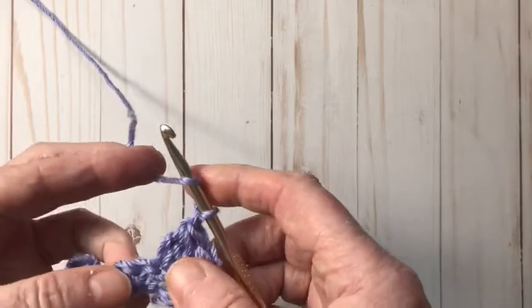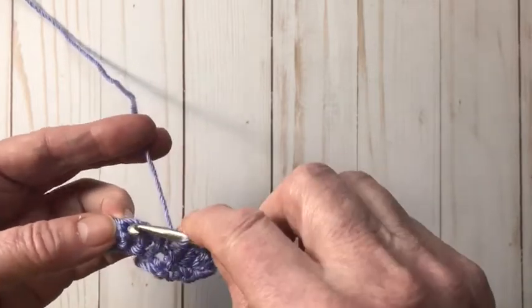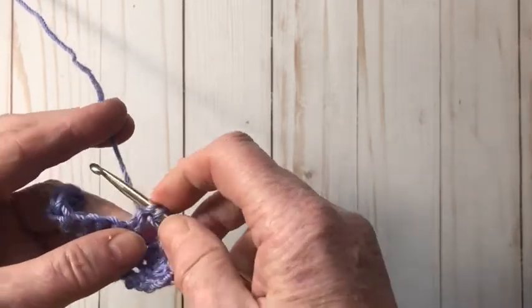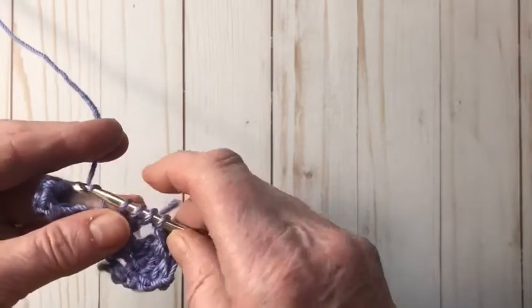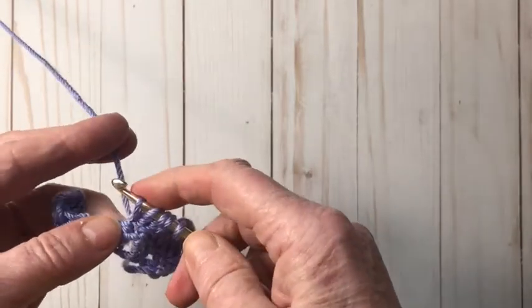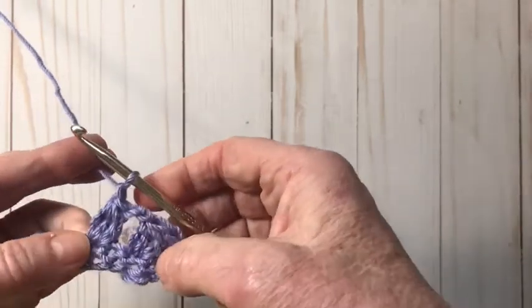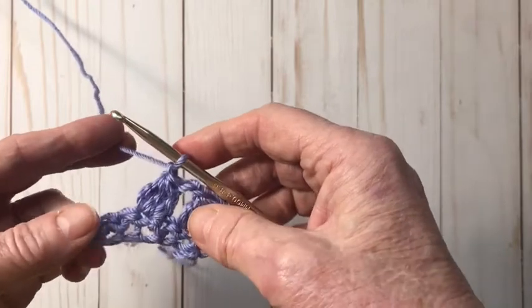We chain one, skip one stitch, and do the next cluster into the next stitch. Yarn over and insert the hook into the stitch — two loops on there — yarn over and pull through, yarn over and pull through two. Yarn over, insert the hook back into the same stitch, yarn over and pull through, yarn over and pull through two. Yarn over and pull through two — now we have four loops — yarn over, pull through, and chain. You can see one, two, three double crochets in a cluster.